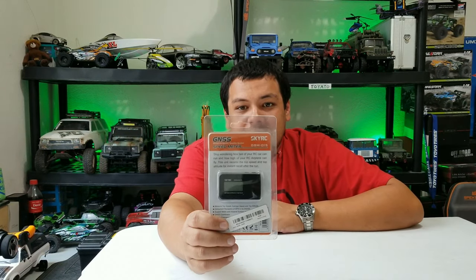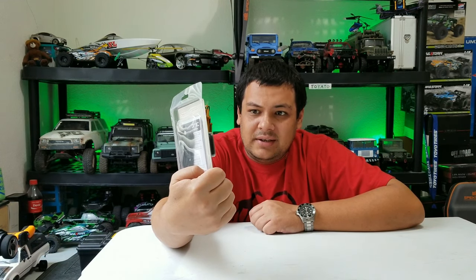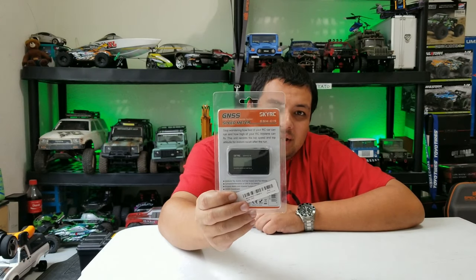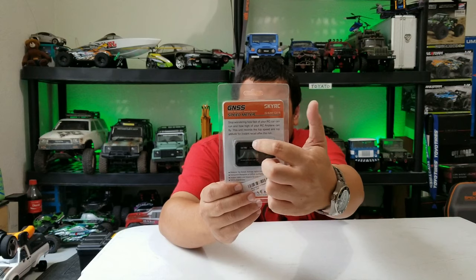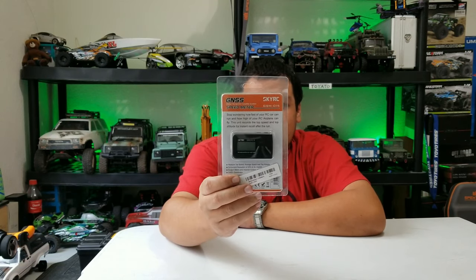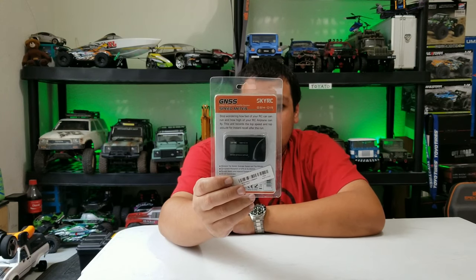We have the SkyRC speed meter — or this one says GNSS speed meter. It does look a little different from what I've seen other people reviewing. Theirs has color on the SkyRC logo and stuff, but this one is all black and white with a gray body. The model number is also a little different from the other ones.